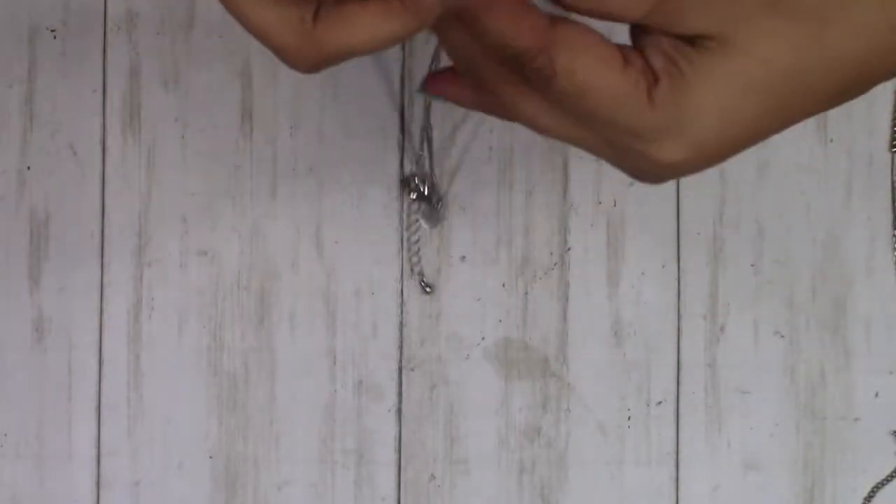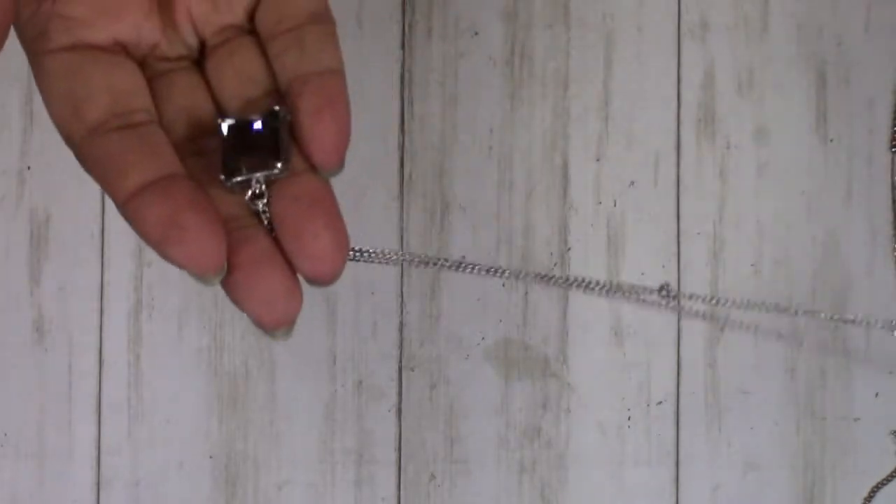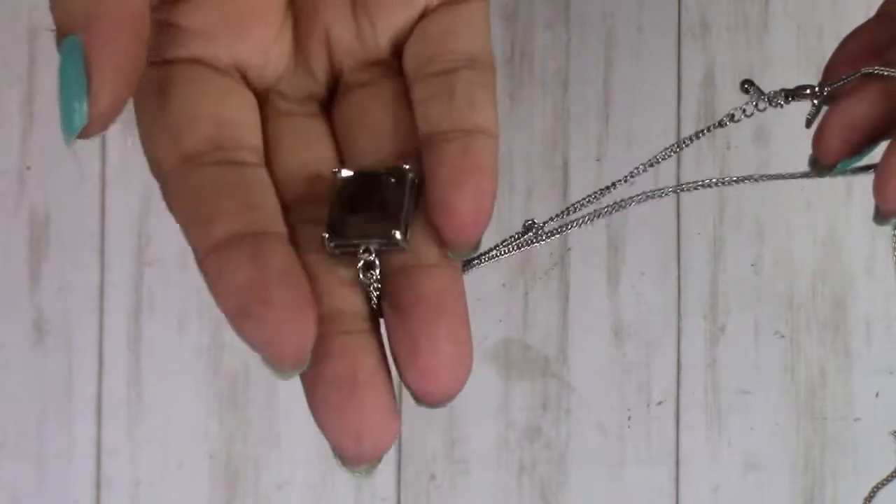Hey YouTube, this is Andrea here. This is our video for the second half — the third half rather — of the box of jewelry we were working on. This is all untangled. We're going to start with this piece. It is made by Banana Republic — it's a smoky topaz, very pretty.